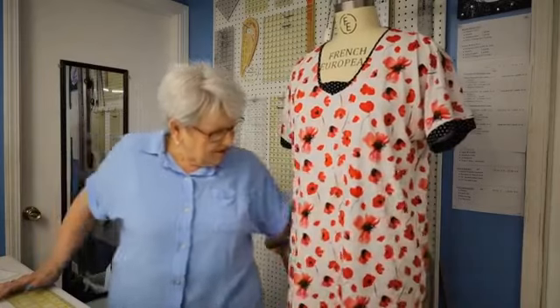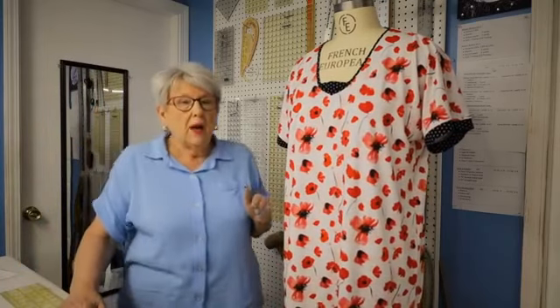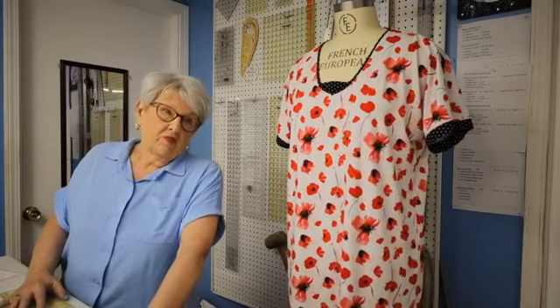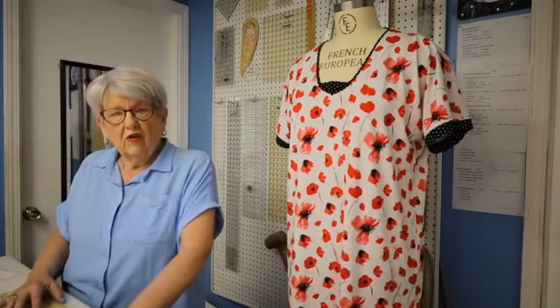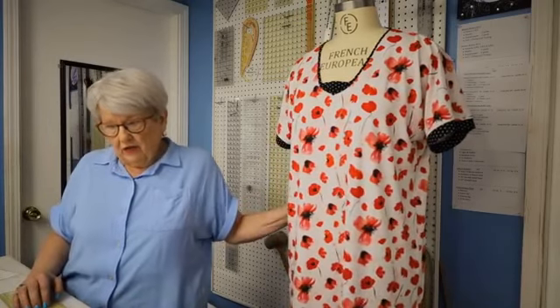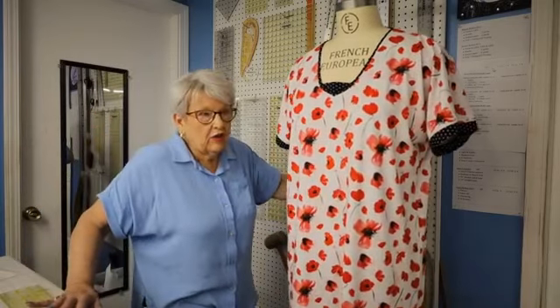This one was made from a heavier bamboo knit, but I've also made nightgowns from the straight bamboo rayons in solid colors — the cherry print would be great for a little nightgown. Just about any knit will work; the ITY would work as well. I actually have an ITY nightgown I really like that's about four or five years old from when we did the first Easy T pattern.